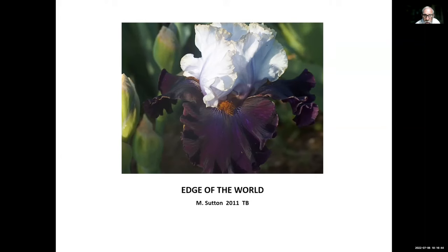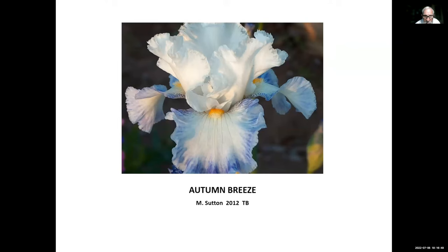Autumn Breeze, Mike Sutton — one of our best re-bloomers. It starts re-blooming for us around December and blooms almost every day from December right into April and spring bloom. I don't have reports from cold country, but in California and maybe even Texas and Arizona, I would highly recommend it.